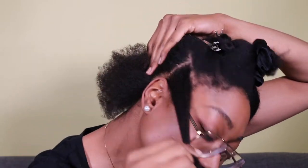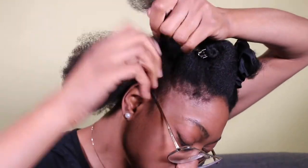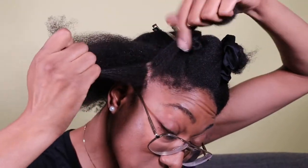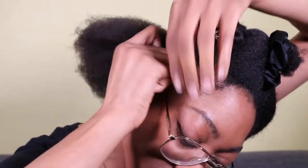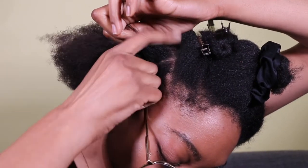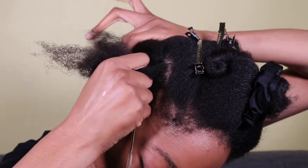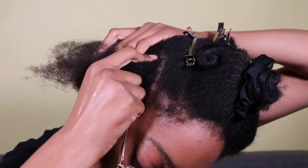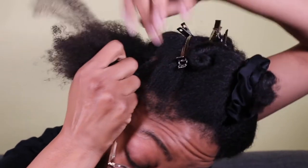So now I'm ready to start my flat twist. I start by sectioning off the front part of my hair and then dividing that little section into two. Now I'm going to begin twisting — I twist these two sections over each other, then I continue to twist back. I use my index finger to get my next section, then I use my other hand to help separate the rest of my hair, and then I add that section of hair to the twist and repeat the process.